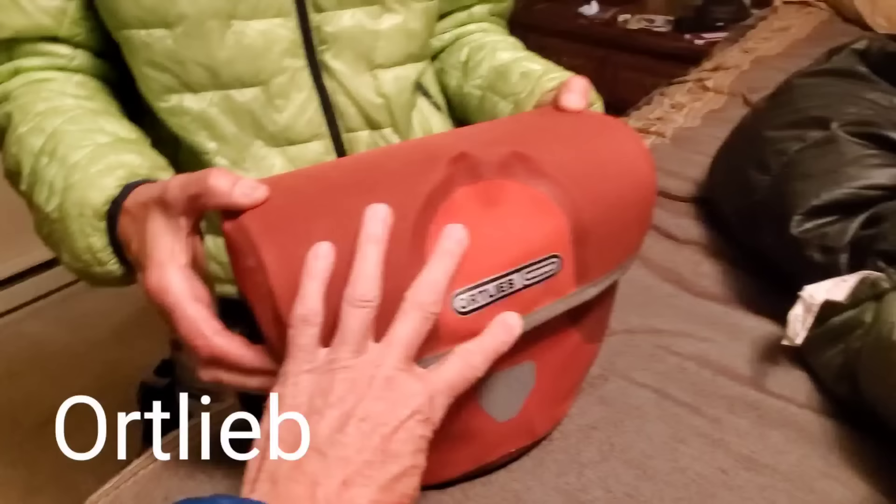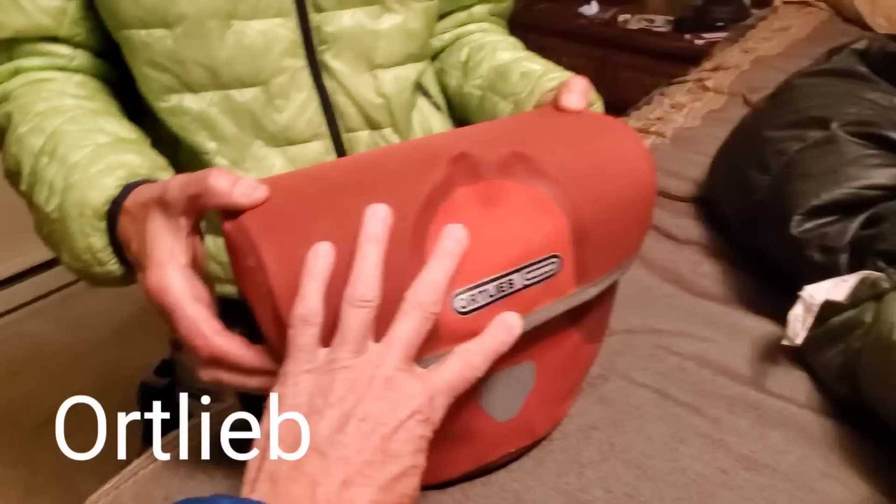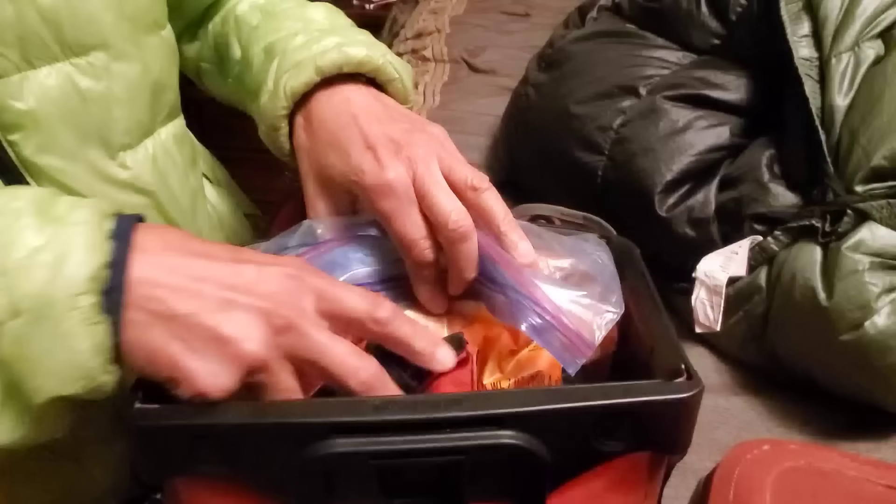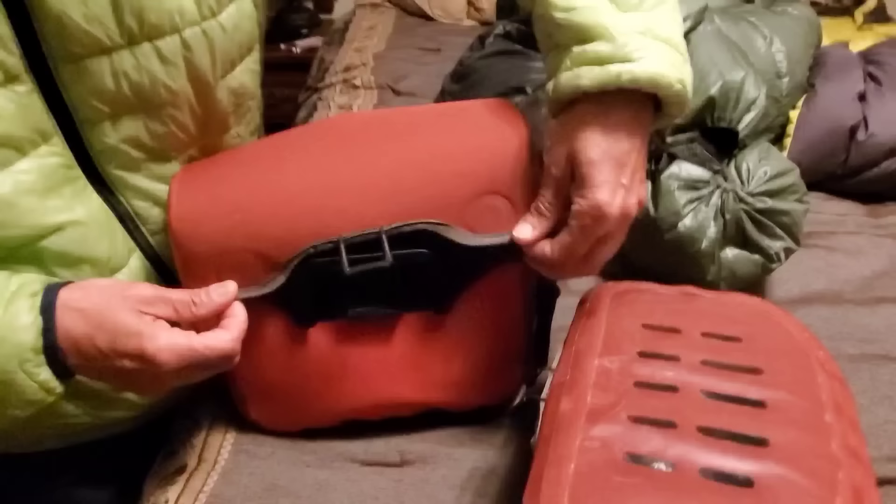Our bike bags are called Ortlieb. This is Annette's handlebar bag — hers is a little bigger than mine. I got a smaller one because of the camera I'm trying to videotape; the big one gets in the way. They open up and have magnets that keep them closed. They just slide on real easy on the handlebars.